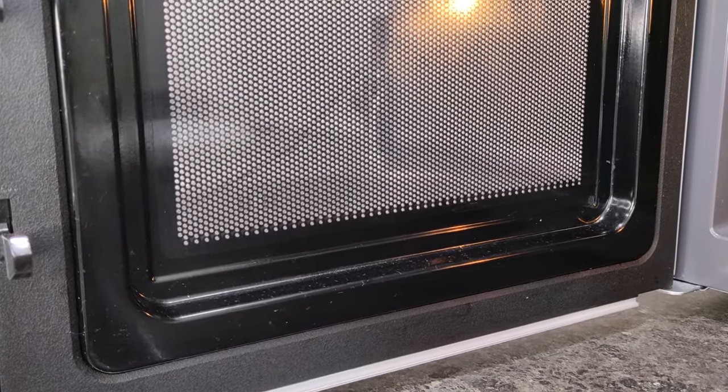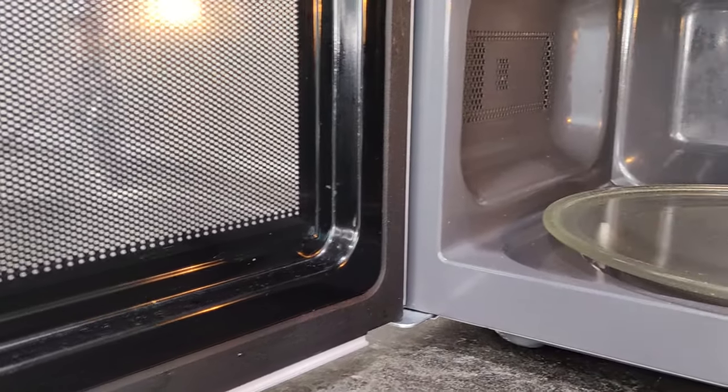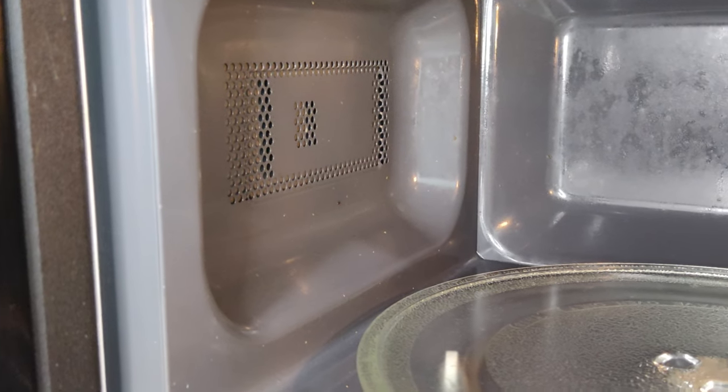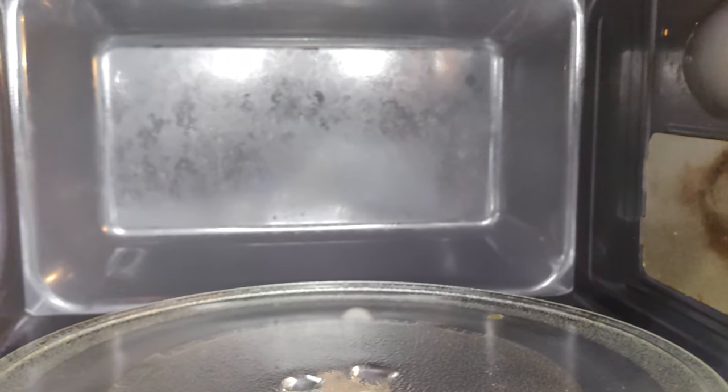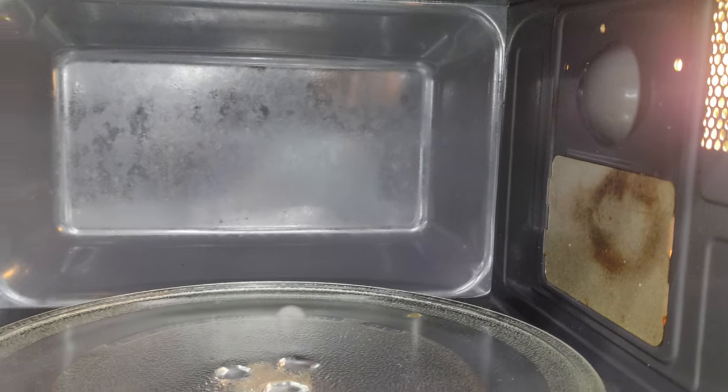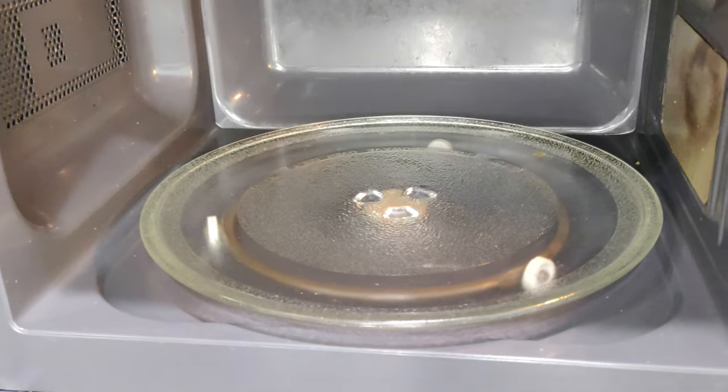I use the microwave several times a day. Therefore, greasy splashes and spilled food accumulate inside, and if you don't wash it in time, the dirt dries up and you won't be able to get rid of it just by wiping the microwave.